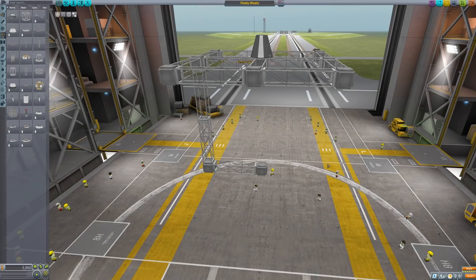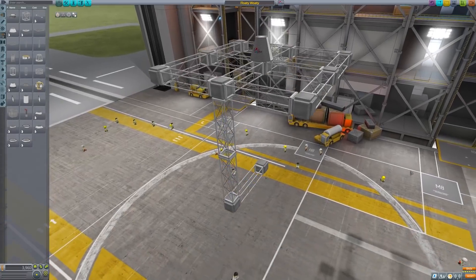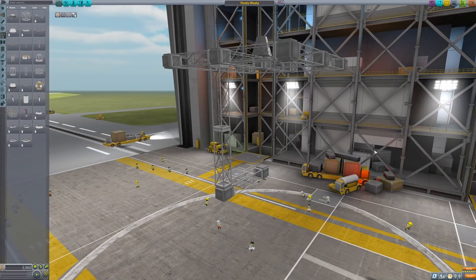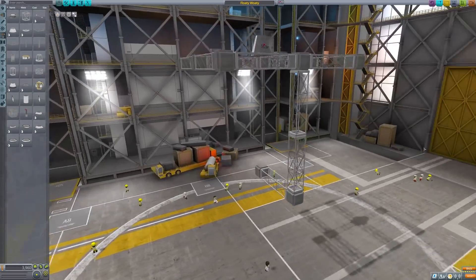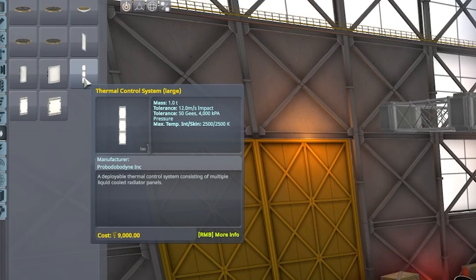If you don't know what tensegrity is, it's basically just a way of using tension to give the illusion of floating — floatingness. I'll explain how it works once we actually get it to work. But the other thing I need to try and come up with, because I don't think they have them in this game, is how to create a cable or a chain. Not gonna lie, not a clue what I'm gonna do.